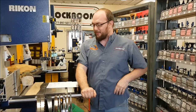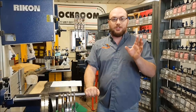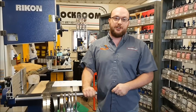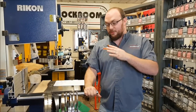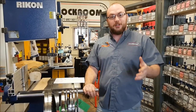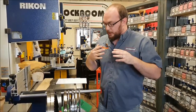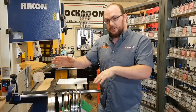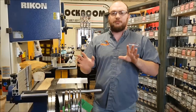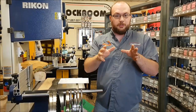Hey guys, I'm Ethan from Sockum Supply. I got an email from Pam and she wants to know what size blade she should be using on her bandsaw. That leads me to a question — what are you going to be doing with your bandsaw? In this video I'm going to go through all the different styles, sizes, and materials of blades that you can get, and this will give you a baseline of what kind of bandsaw blade you may want to use.